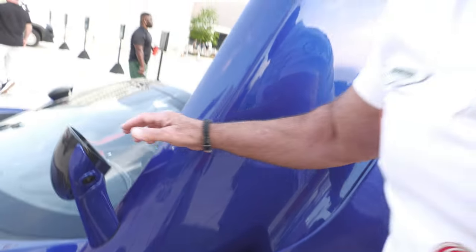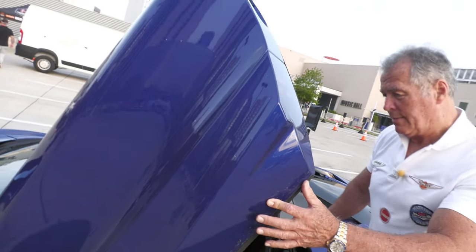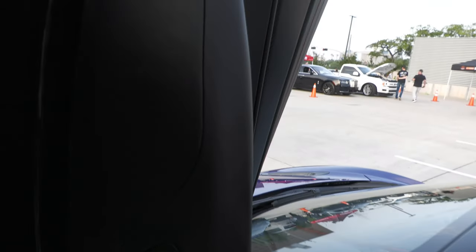And this is a 720S McLaren right there. Look at here — more carbon fiber right here. And this is what you call scissor doors right here. Take a look right here. Press the buttons to shut your car right here.